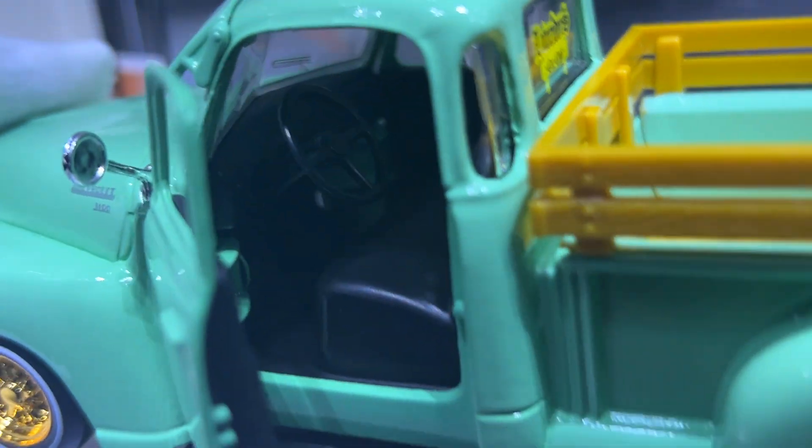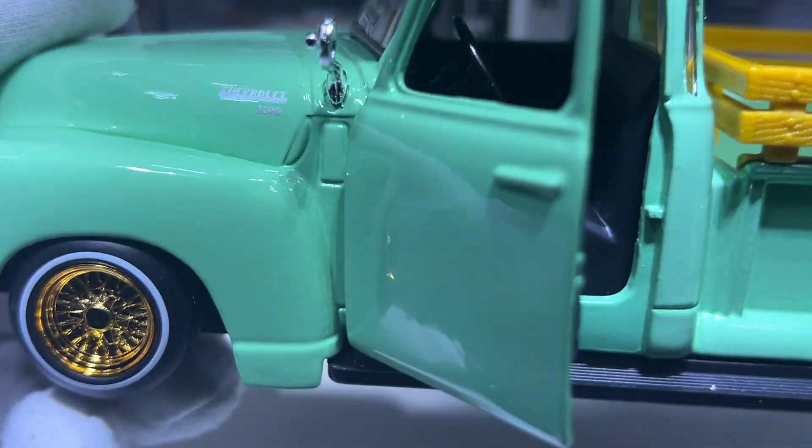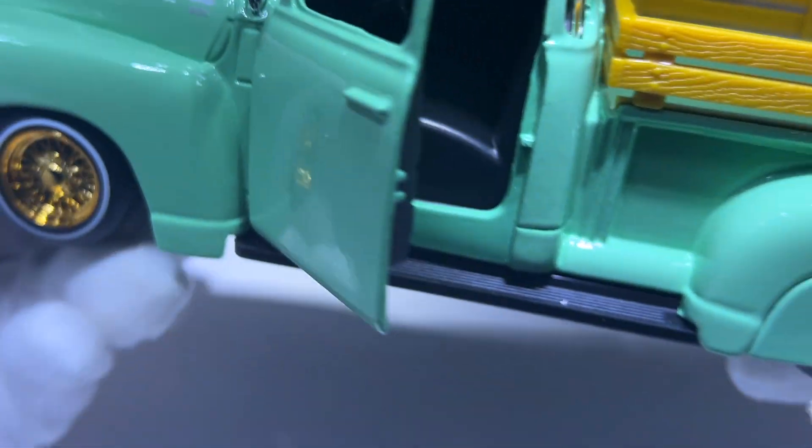The only opening parts of this model are the doors. The interior is just black — I would have liked to have seen some interior color rather than just black.